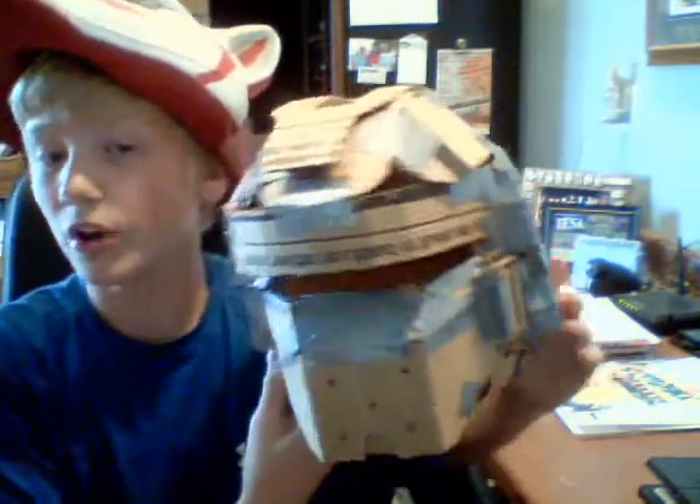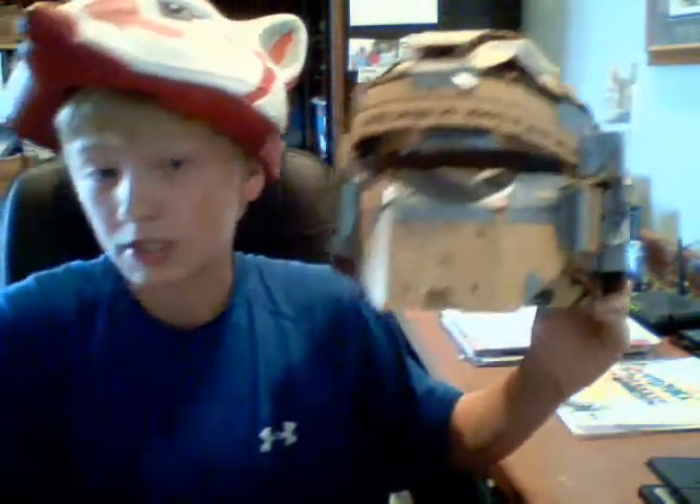Here's my helmet that I made today. It is the Warrior Helmet from Halo 4. This is just a prototype because I don't have any real models I can work off of — just pictures.